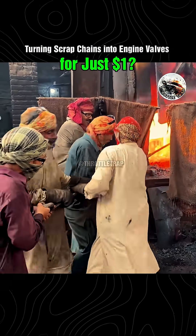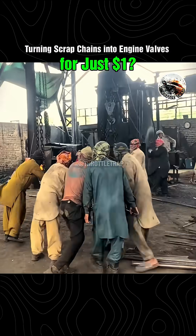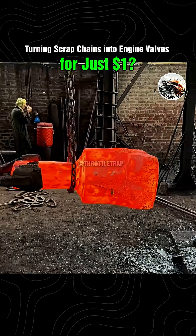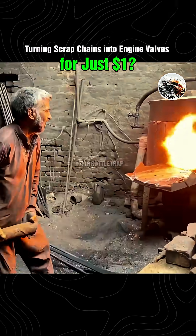In a small, remote village far from bustling cities and even farther from modern factories, John's brothers in craft are working their metal magic. Their latest feat? Transforming discarded chain links into engine valves.